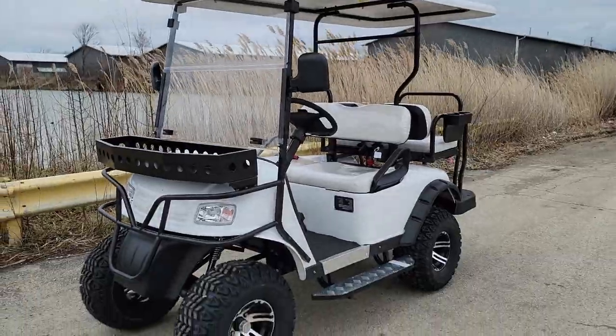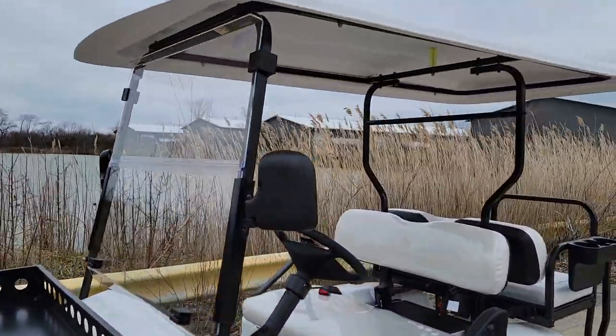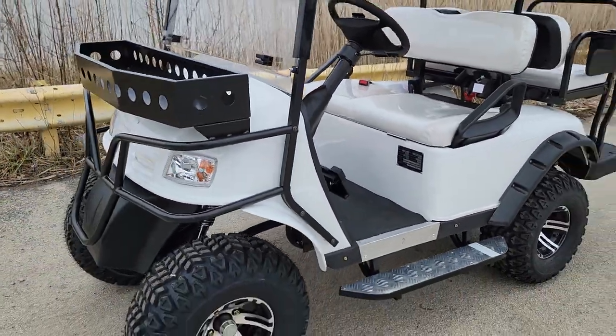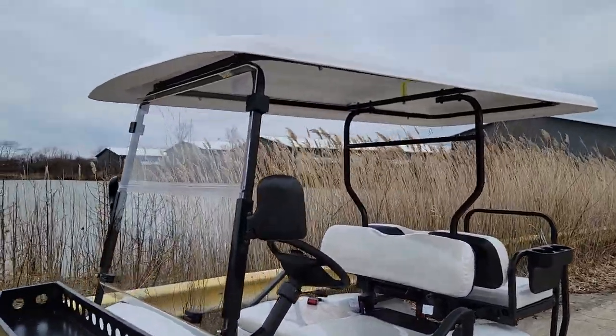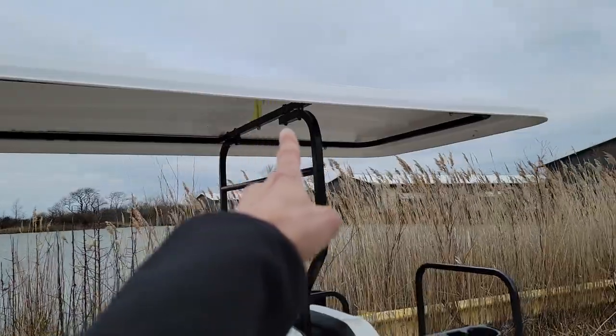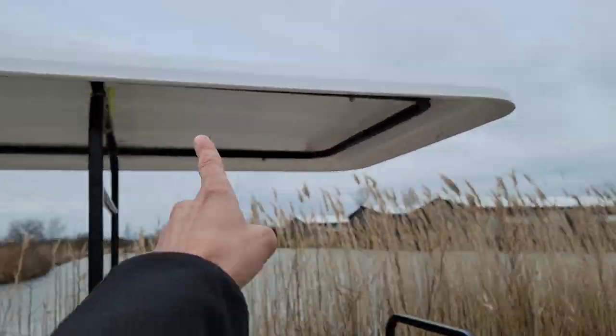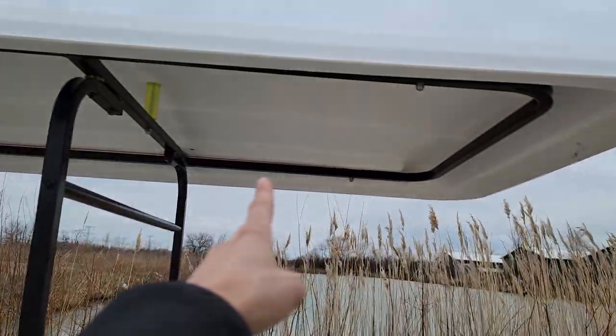We do have a few different colors in the E-Machine — this model comes in white as you see in the video, and we also carry red and black. Give us a call today at 866-606-3991. Don't forget about the extended roof — your passengers are covered.